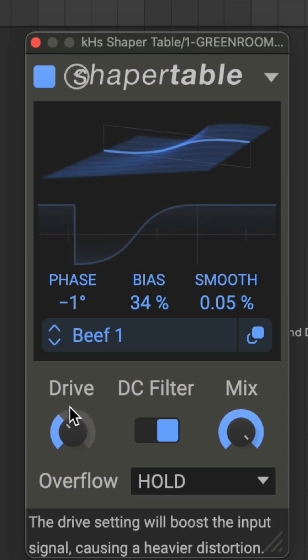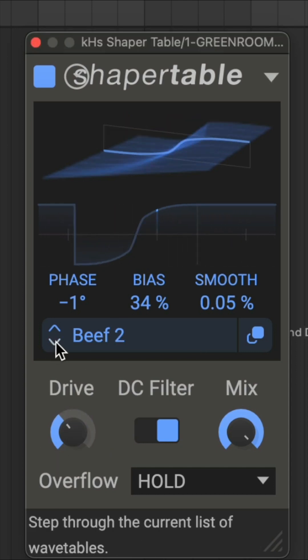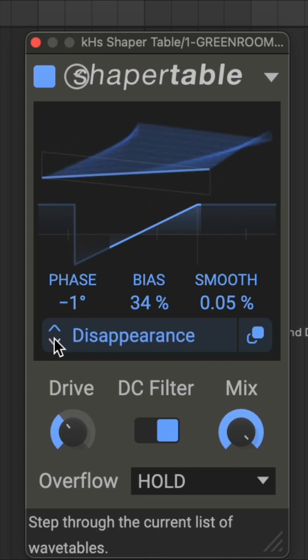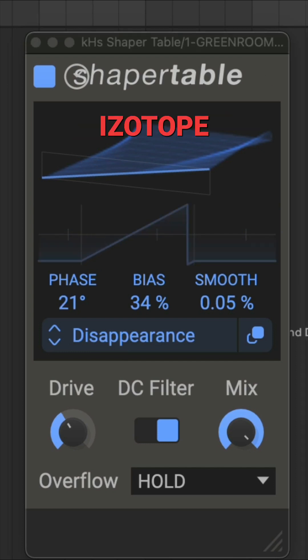Funny part about this is iZotope just came out with Trash about a week ago that I reviewed, and this is more gritty than Trash. It's a very basic unit, but Killer Hearts just knows what they're doing — they know their demographic.